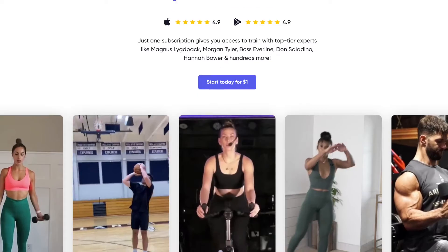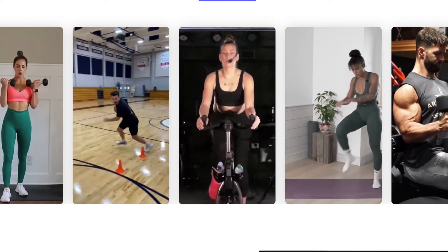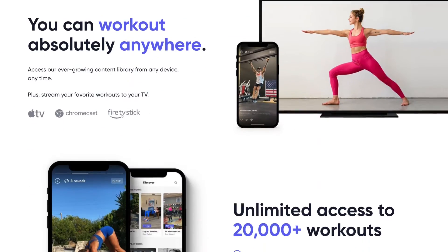Unless they are given to me for free by the manufacturer, and if that's the case, I always let you know at the beginning of the video. If you've seen my other videos, you'll know that I just got an annual membership to the Playbook app so I can review all of their trainers that they have to offer, or at least almost all of them.